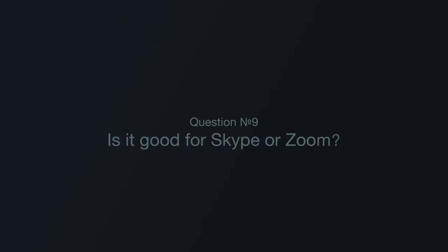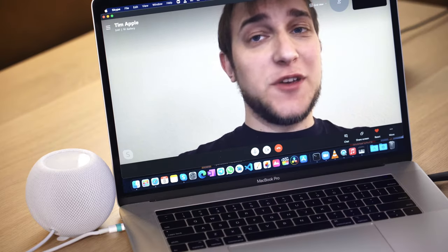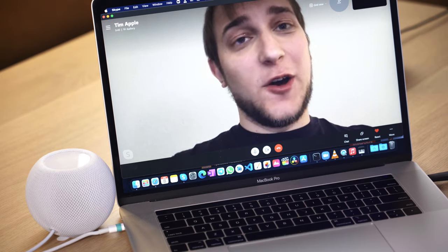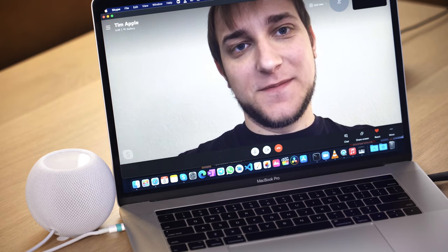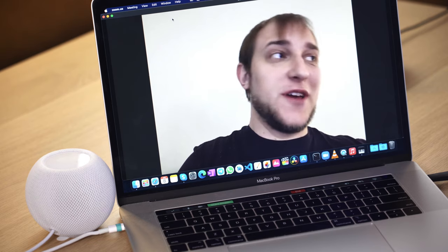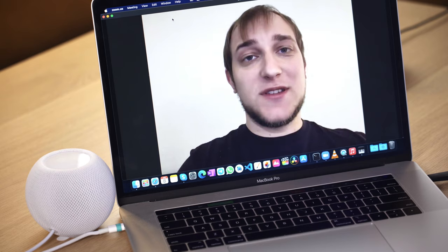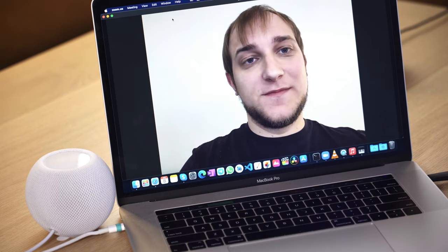Question number nine: Is it good for Skype or Zoom? I experienced a huge delay when using Skype — being on the other side of a call, I could finish talking, wait a bit, and then hear the HomePod on the other side finish my sentence. Zoom is no better. Whenever I try to use the HomePod Mini for family or business calls, it's an unpleasant experience, and I would switch back to headphones as soon as possible.